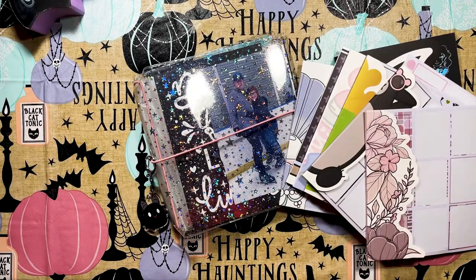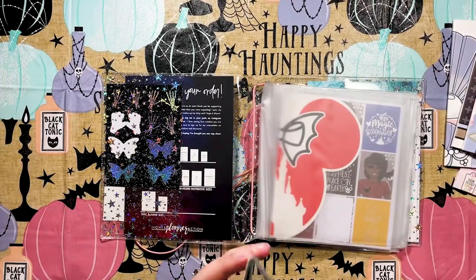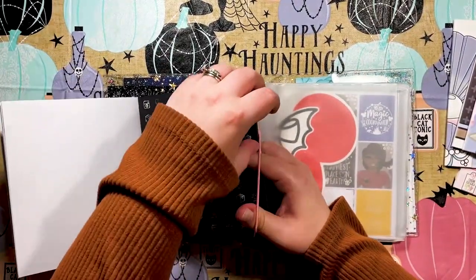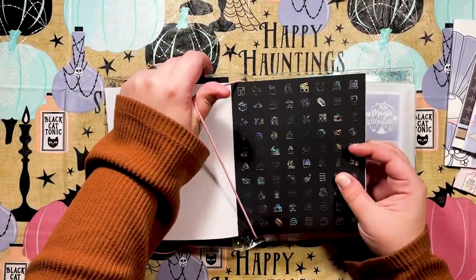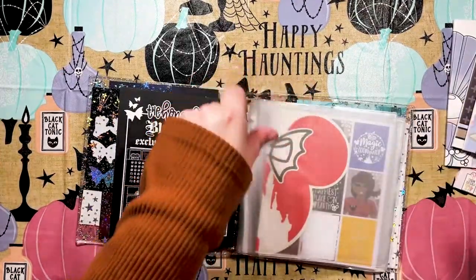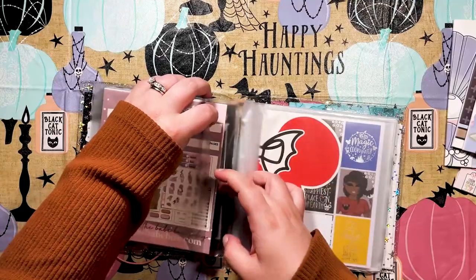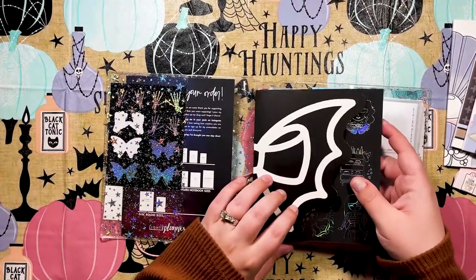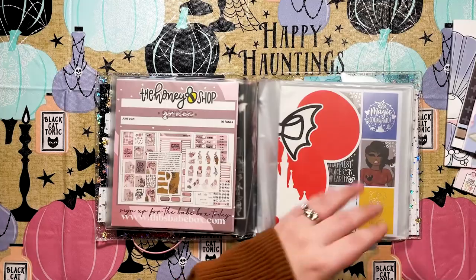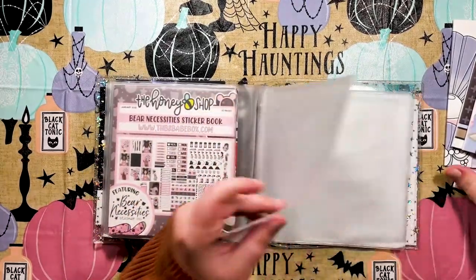I have stickers all over this house and in this planner cart, just everywhere, and I really want to get them organized. For my Babe Box and Honeybee Shop sticker books I can just slide them right in here — I like that it has a strap. I got this idea from Shan: keep the one I'm currently using on the strap and put the others away. I'm not putting them in order — I used to have them in order of release date but ain't nobody got time for that.